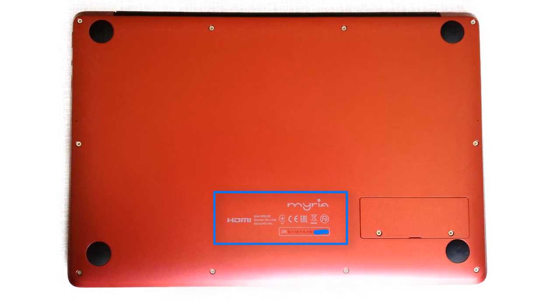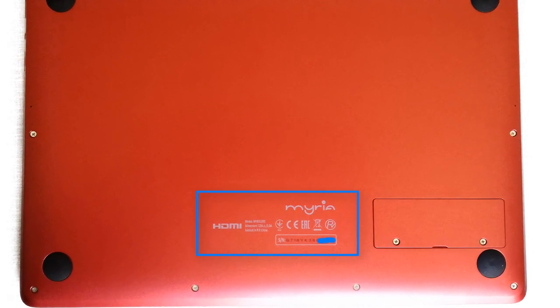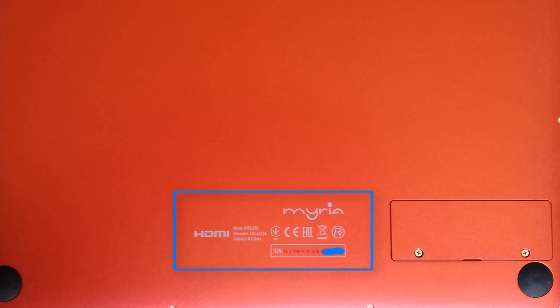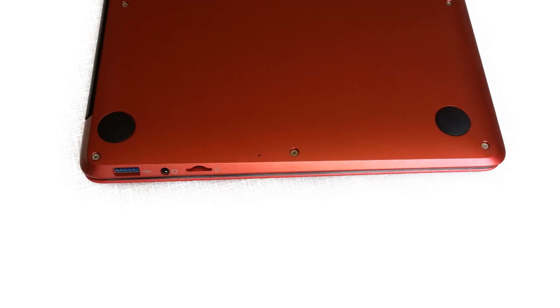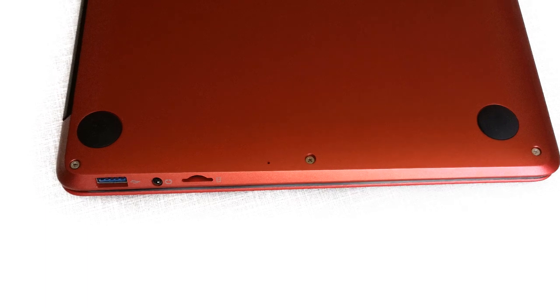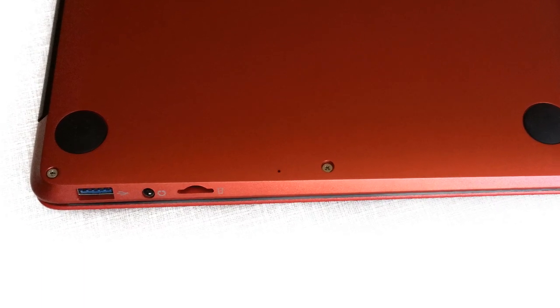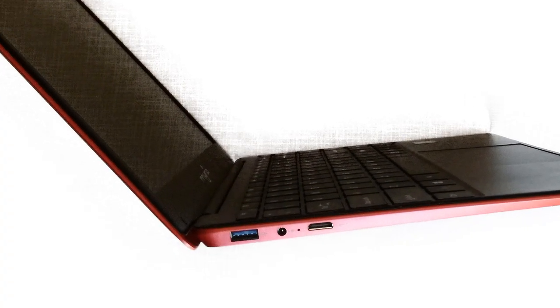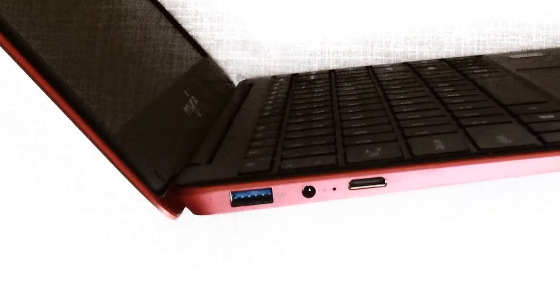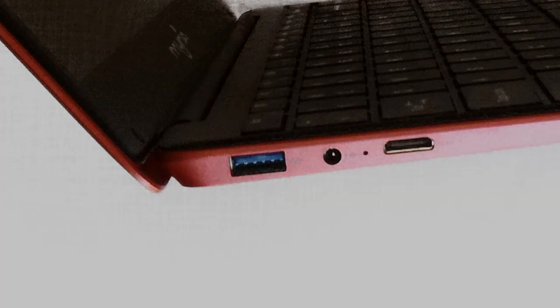On the bottom case you can see the notebook model name, power supply specification, serial number, the manufacture country — and of course it is made in China. On the right side is one USB 3.0 port, one 3.5 mm audio output, and one microSD card reader. On the left side is one USB 3.0 port, the power supply plug, and one mini HDMI port.